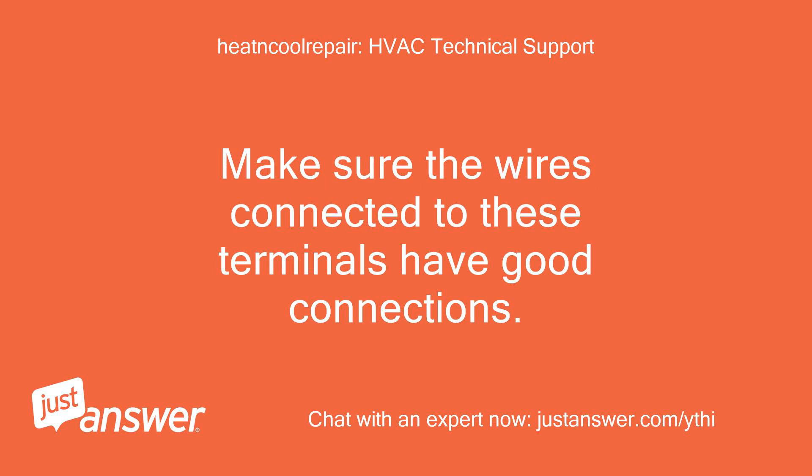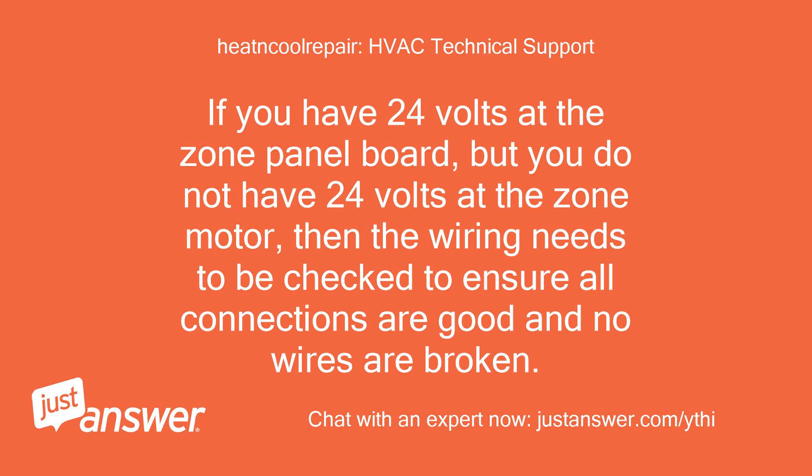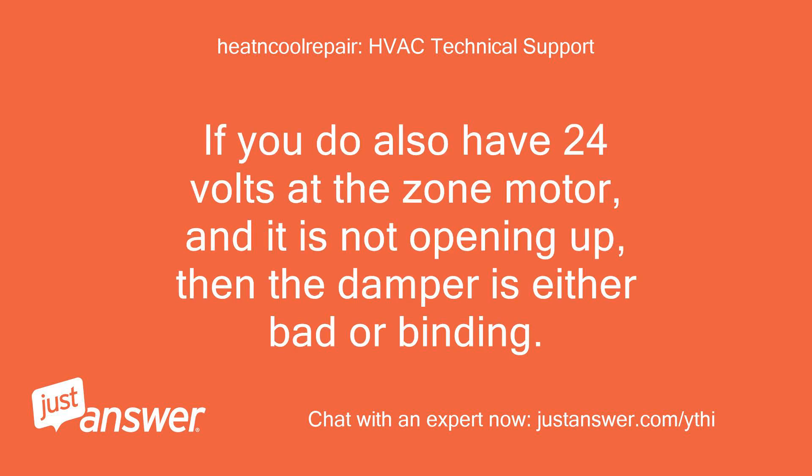Make sure the wires connected to these terminals have good connections. If you have 24 volts at the zone panel board but do not have 24 volts at the zone motor, then the wiring needs to be checked to ensure all connections are good and no wires are broken. If you do also have 24 volts at the zone motor and it is not opening up, then the damper is either bad or binding.